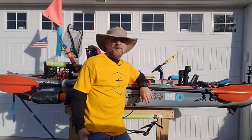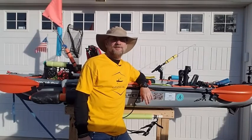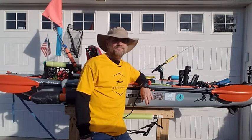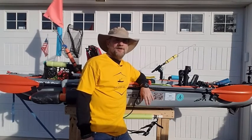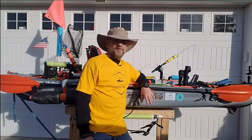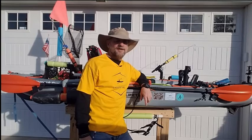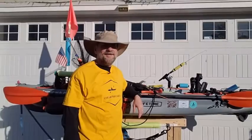Hey everybody, I'm Chris and this is my channel, Chesapeake Chris. Thanks for stopping by. This week, as promised, we're going to start to cover some of the individual hacks and modifications I did to my kayak. Stick around because you're not going to want to miss any of these.